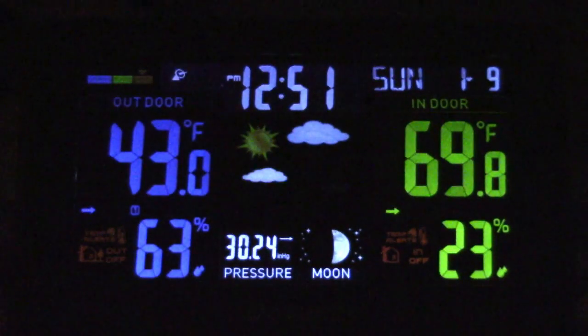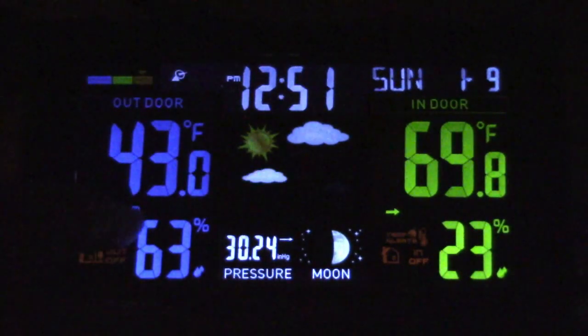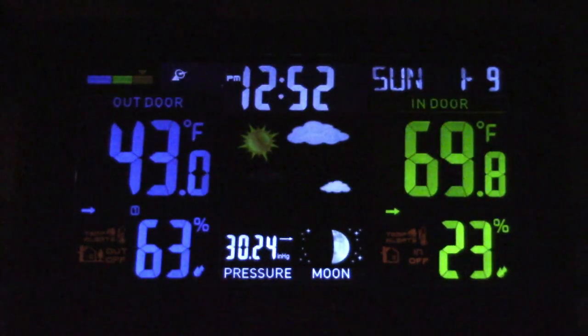Going over the display: we have the comfort sensor as shown before, and your outdoor temperature and humidity — you can set this to Celsius if you'd like. There's a little number one there because you can get up to two additional sensors and set what channel you want with the switch in the back. So you can have multiple sensors — one in the shed, one on the back patio, anywhere you want. You can cycle through them manually or set it to automatically cycle through and show you the channel number.